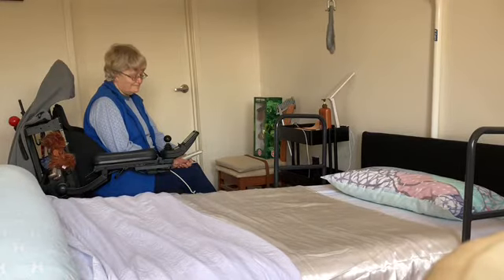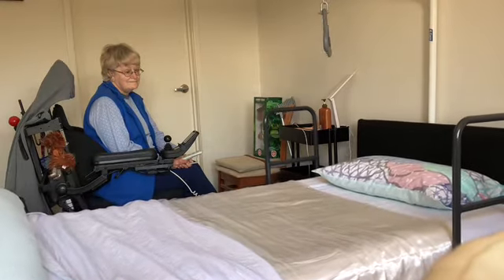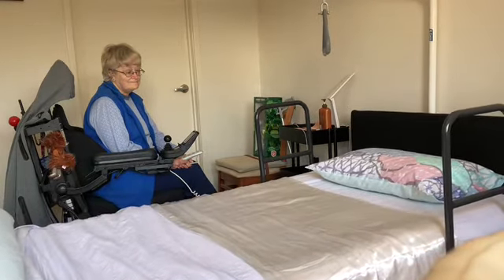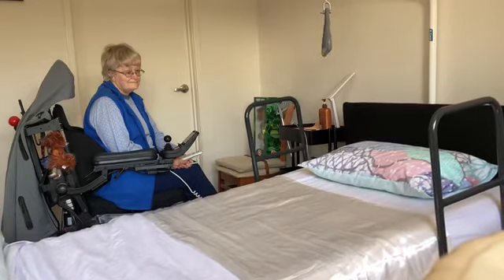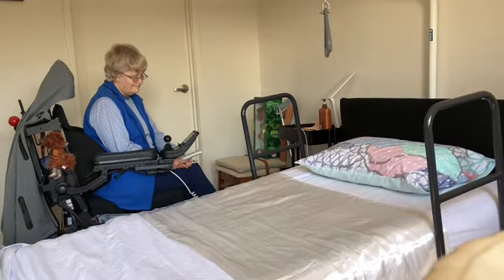The bed can also tilt with head down and with head up, if you have a need for this sort of positioning.